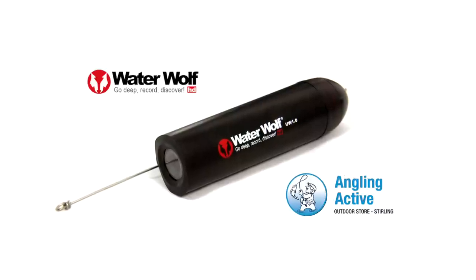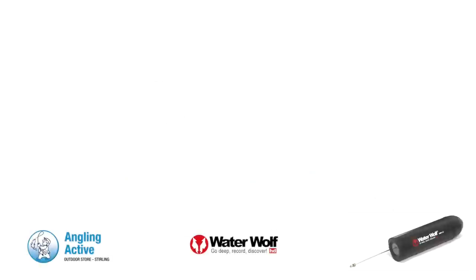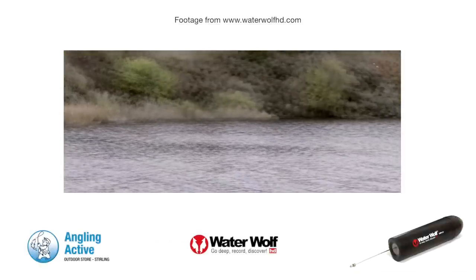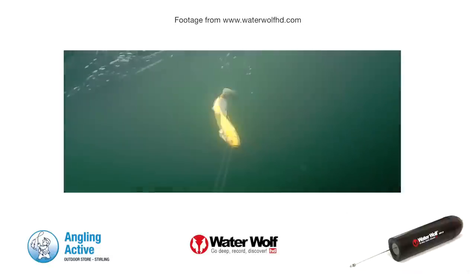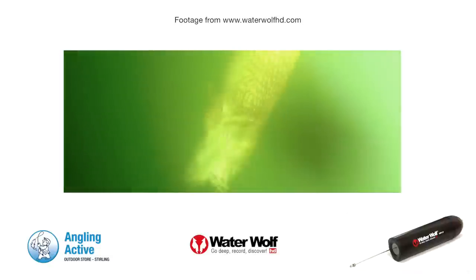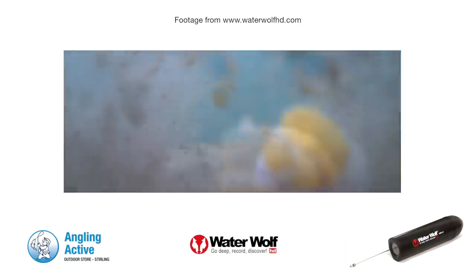At Angling Active we have the increasingly popular Waterwolf HD underwater camera. Since the invention of video cameras, anglers wanted a lens on their line to see what's going on under the water. Well now we are there, with the Waterwolf camera capturing takes, near misses and the unknowns to share with your friends.